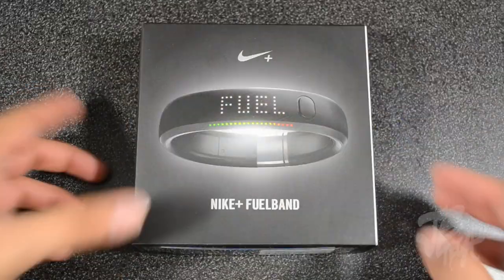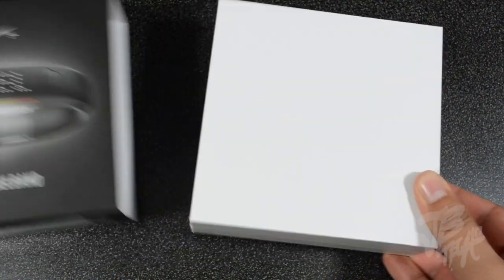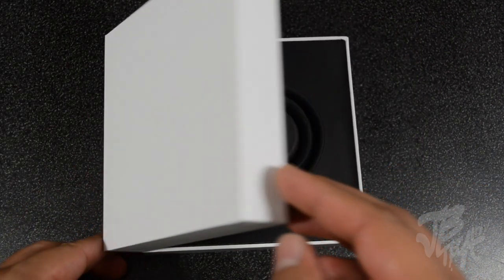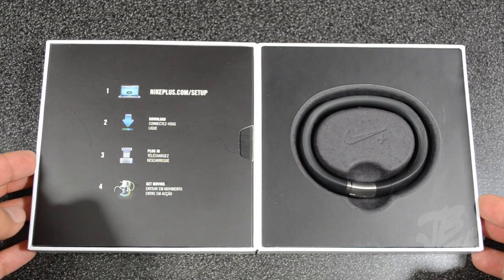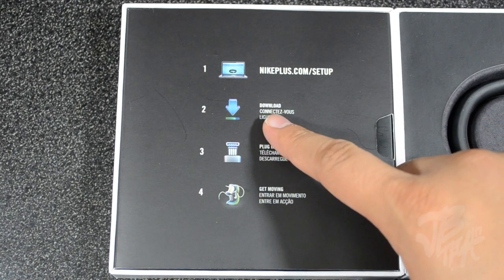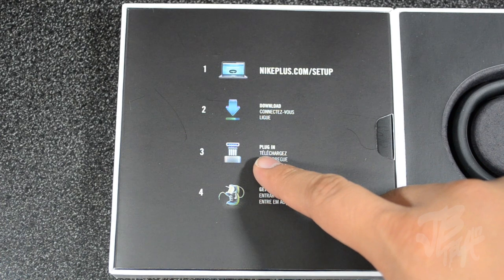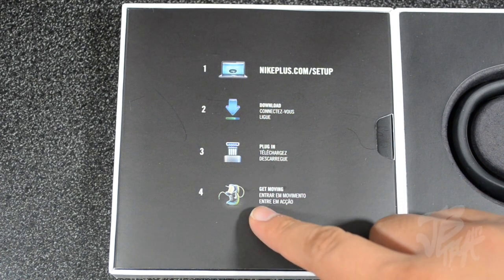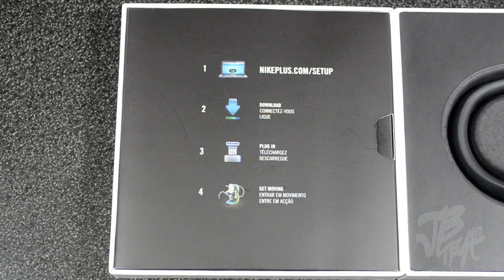Let's go ahead and get to the actual unboxing and slide this out of its packaging. Opening it up, we have our Nike Plus FuelBand on the right, and on the left it shows you how to set it up — you simply go to nikeplus.com/setup, download the application, then plug in your Nike FuelBand to your computer and get moving.